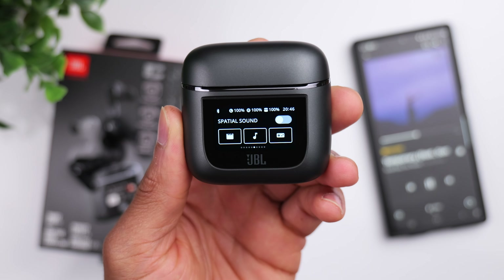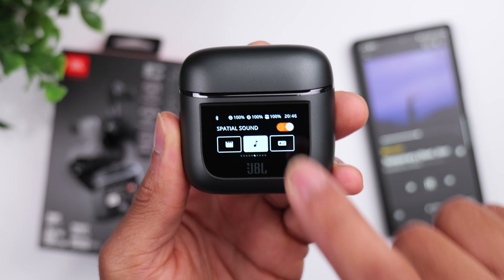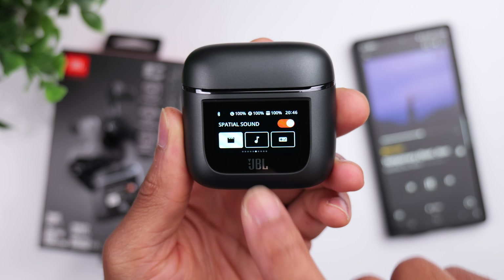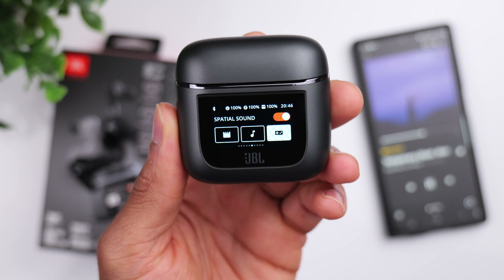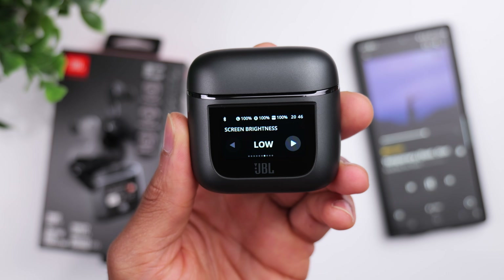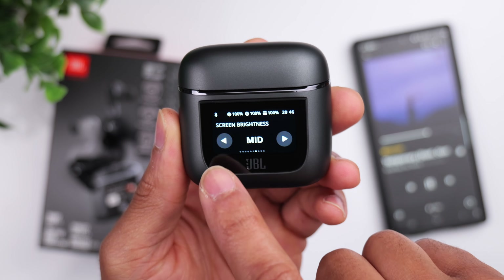You've also got the option to turn on spatial sound, for which there are three different modes: music mode, theater mode, and gaming mode. This is not the type of spatial sound that tracks with your head movement — instead, it adds more of a stereo effect and makes it sound as if you're at a live event. From there, you've got the option to control your screen brightness anywhere from low, medium, to high.